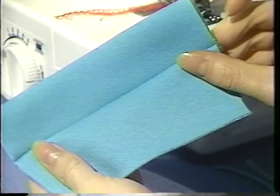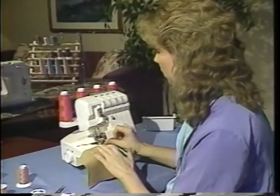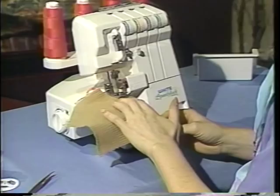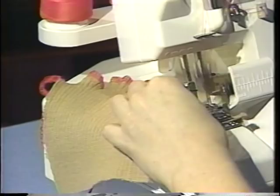Your Speedy Lock also has differential feed. Differential feed is very important when working on loosely knit fabrics. What can happen when we sew along an edge — you can see how loose that is — my fabric can actually get very wavy. It pulls and stretches the fabric. This can happen on sergers that do not have differential feed, and also on your sewing machine. When I get to the end here, you can see how wavy that seam is.